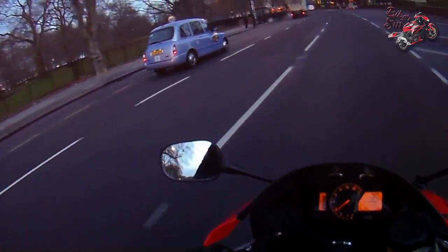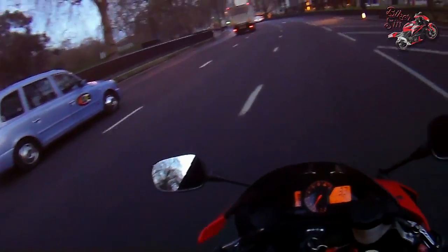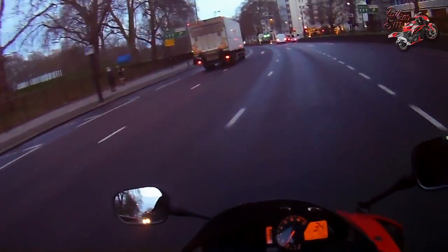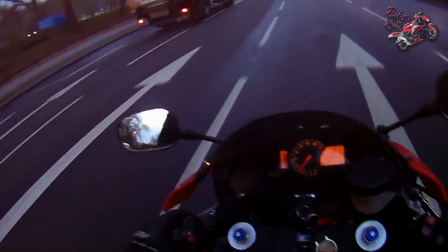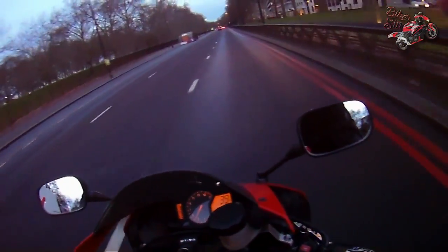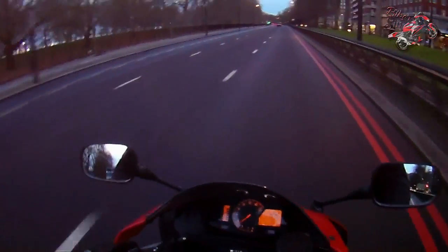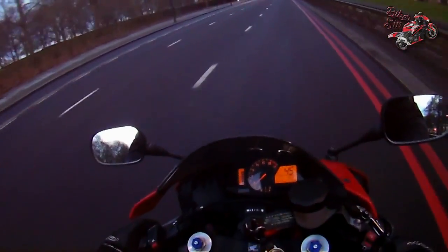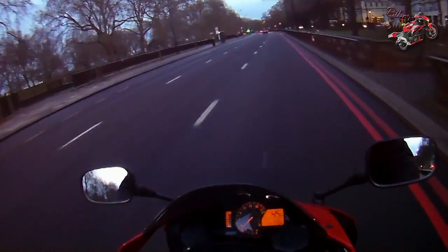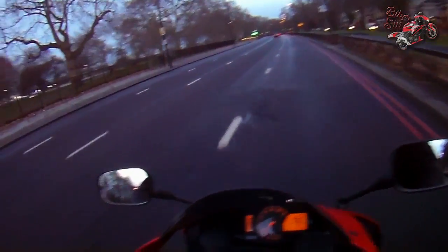I'm just thinking, how should I start this year off? Should I start off the year with a review, or should I just do my standard Biker Sin shenanigans? I think I'll start off with a review. On my last vlog of the previous year, I did say I've got some heated gloves now — the RST Thermotech heated gloves.